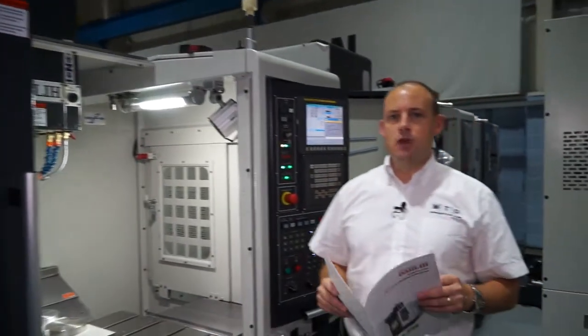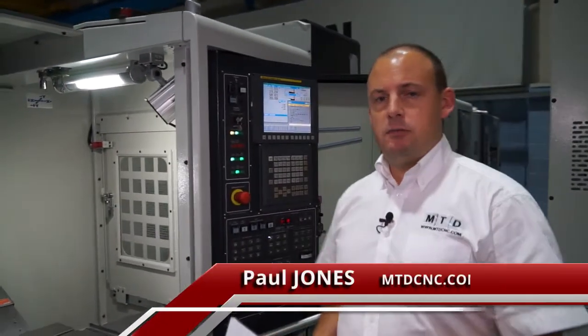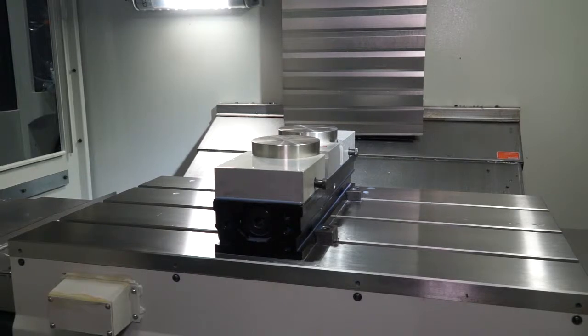Ward High Tech supply the range of Dali machining centres. This machine here is an MCV 720. It's got 720mm in the X axis, 460mm in the Y axis, and 510mm in the Z.